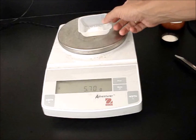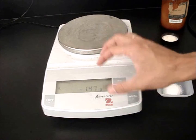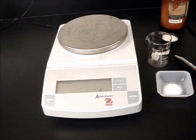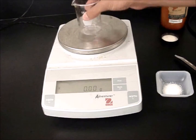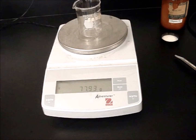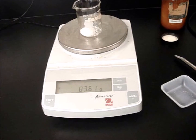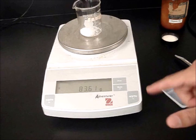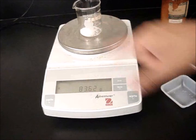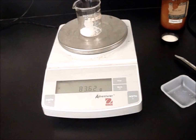The big thing to remember when you're using the balance is you want the balance to say zero before you put whatever you're measuring. So if I want to measure the beaker, I want to hit zero first. Now I put the beaker on — that's the mass of the beaker. If I pour the sugar in that, since I didn't hit zero now, that will be the mass of both the beaker and the sugar. So you just have to be really careful of when you push that tare button so that you know exactly what this number you're seeing is measuring. And that's one of the biggest sources of error that we have in our labs.